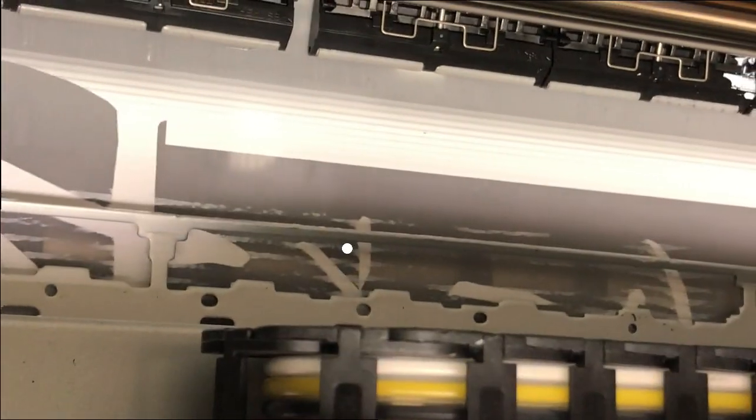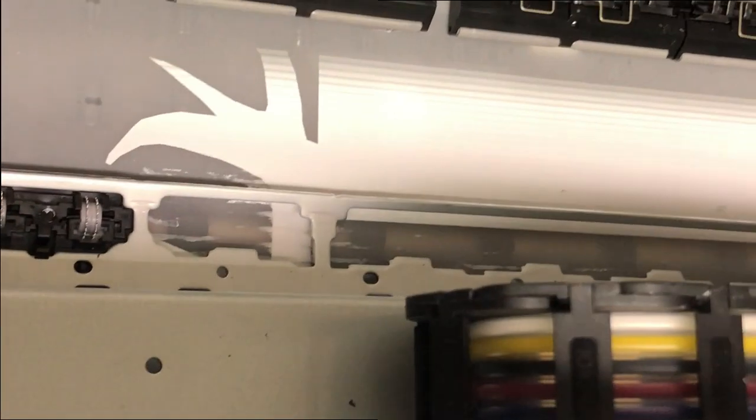Hey guys, it's Kevin. Today we're going to talk about DTF printing when you have this kind of smudges consistently. If you notice, they appear about here, right before it reaches this metal bar. Also, you can see the printer quality is good — it printed perfectly until it got smudges.